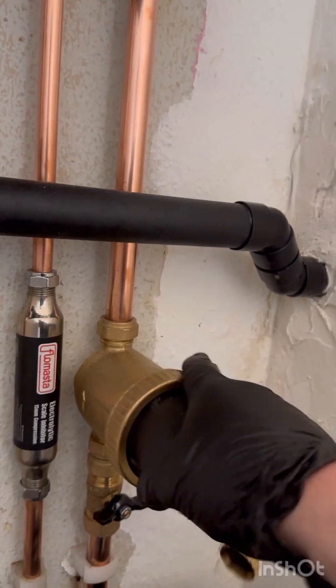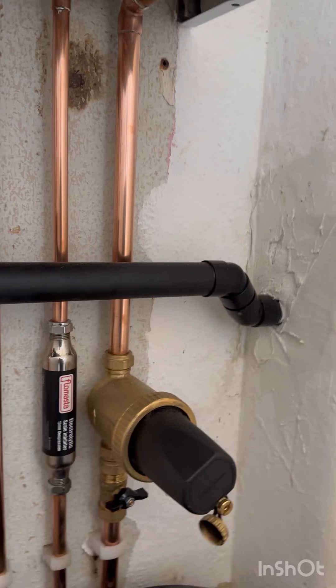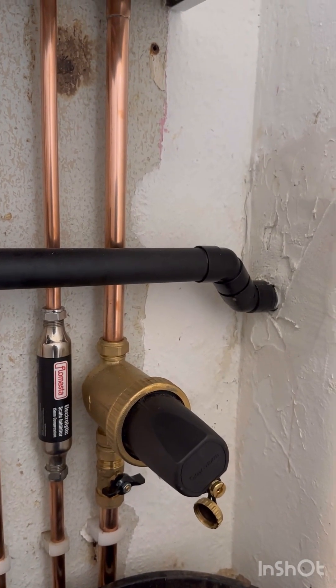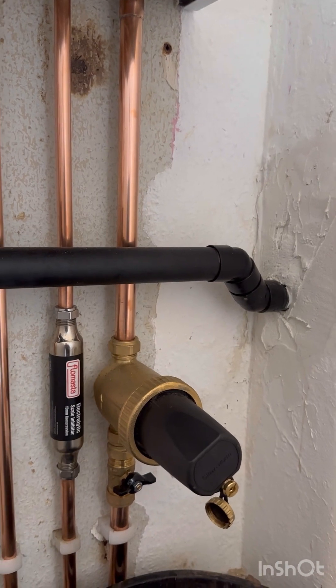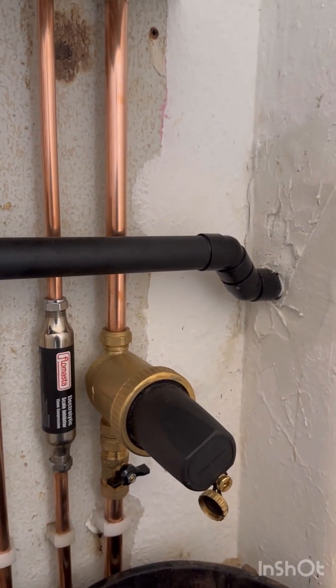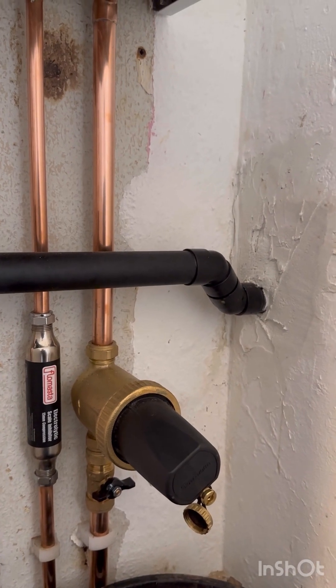These ones are just hand tight, but some of them have a key with it, like the AD MagnaClean. What I would always suggest is, before you open one of these, make sure you've got the seal kit — especially on the MagnaCleans because they do leak.